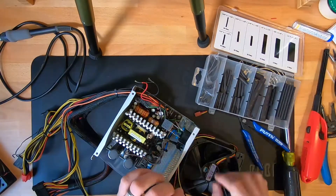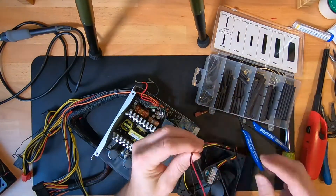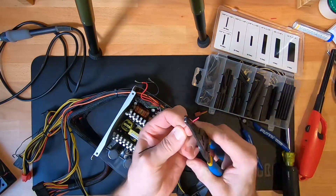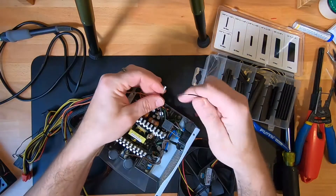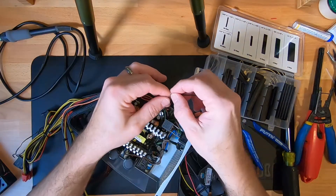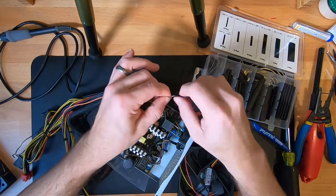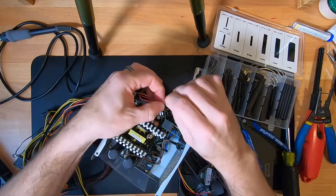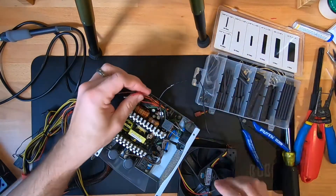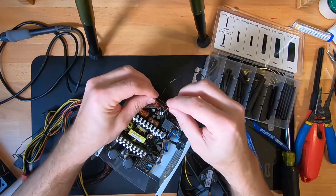For the red and the black, we'll strip the wires off the fan. Then we'll twist together the two black wires first. When we do this, we want to try and make it as even and as straight as possible so that once the heat shrink tubing is on there, it's a nice straight wire. We'll do the same thing with the red wires — twist them together.